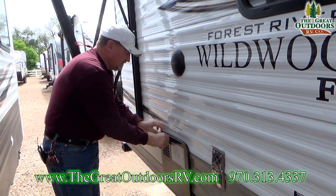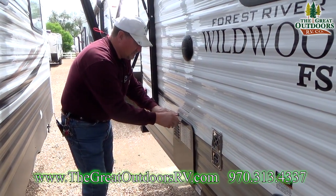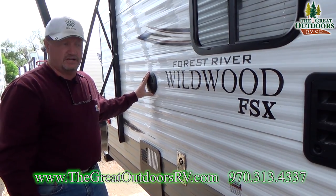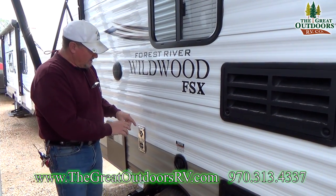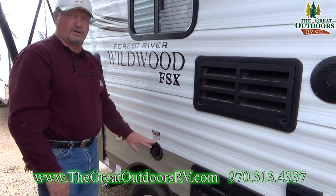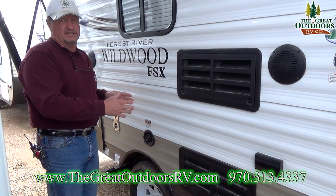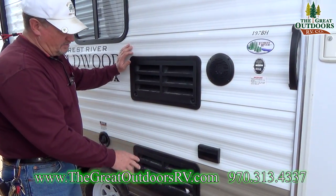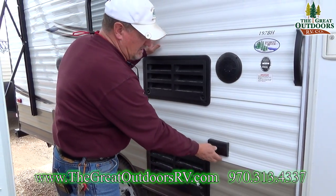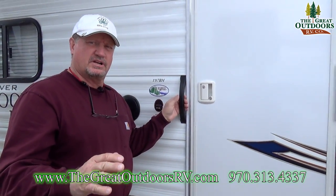Down here we have an automatic Ignite DSi six-gallon gas water heater. No running around with lighters anymore — you click a button. Outside marine grade speakers, which is really good. This is the back of the furnace and I really recommend you put a little screen over it; we have those in the shop so no one gets hurt. Your potable water is on this side, located over the axle so it takes the brunt of the weight — that was strategically placed. The back of the refrigerator is right here. There are two electrical ports and the other speaker is here as well.